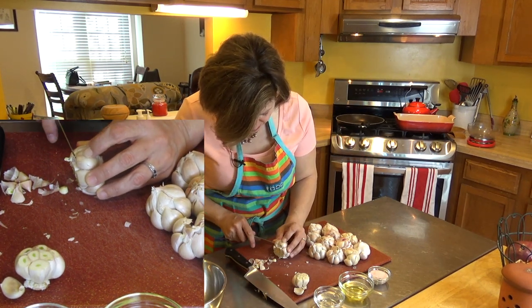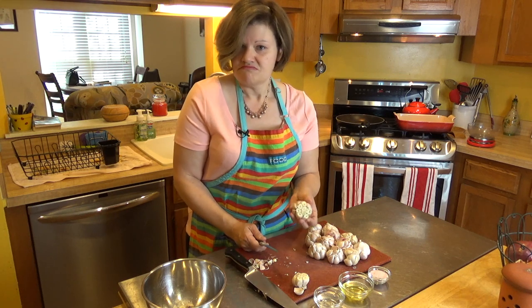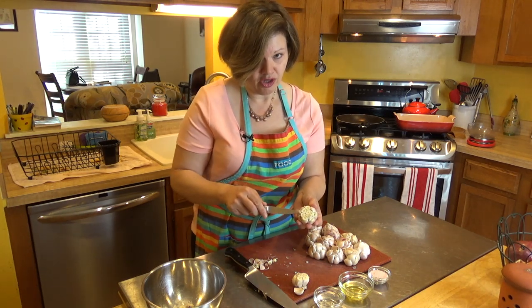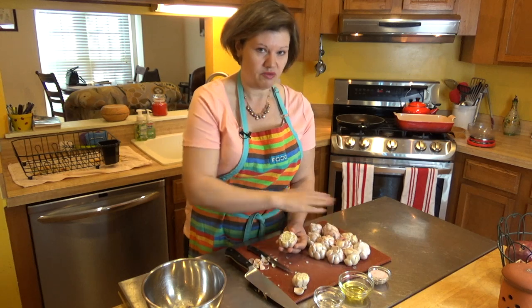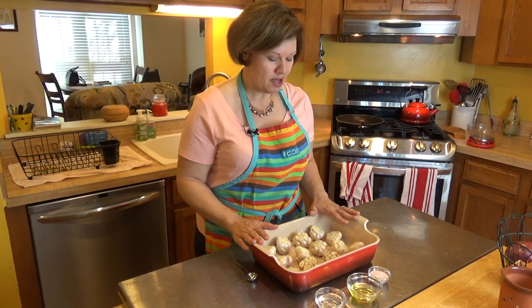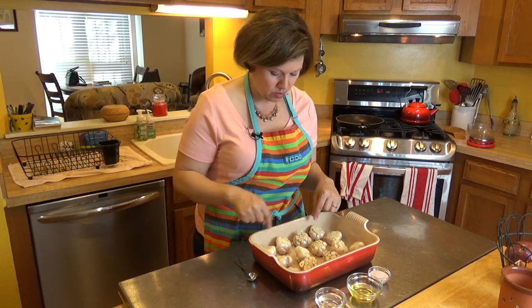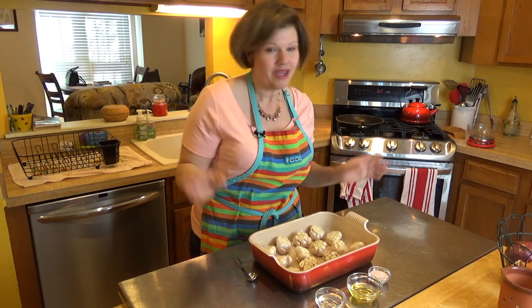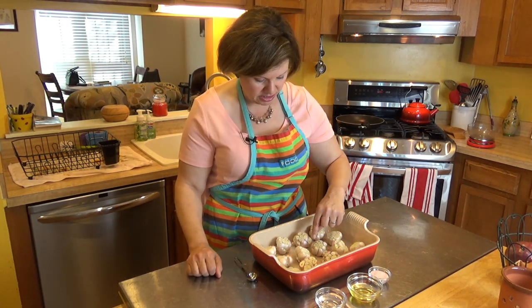For any smaller cloves that didn't get cut, just gently trim them with the paring knife — you don't want to cut the clove right next to it. Once my garlic is chopped I still have 10 fingers intact! For very tiny cloves I didn't bother cutting off the tops, since the garlic isn't very stable on the chopping board without the root. Just do what you need to get as much garlic ready as you can.